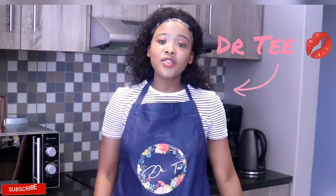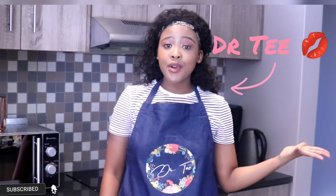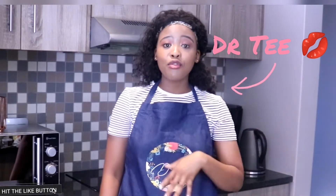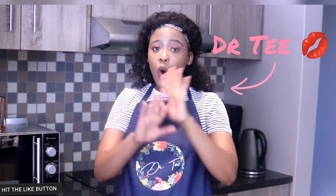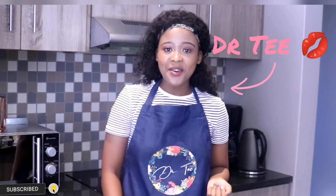Hi everyone, welcome back to my wonderful channel. Today we are going to resolve your bread problems. What if you want to make a loaf of bread but you don't want to go through the fuss of buying yeast, waiting for the bread to rise and all of that jazz, and you just want a quick loaf? I've got you guys. I'm making cornbread today and all you need is ingredients that are probably already in your cupboard.